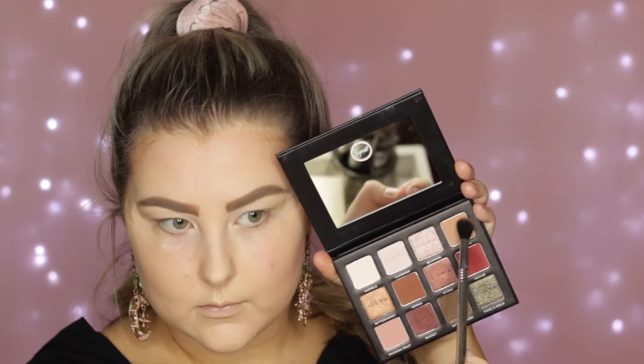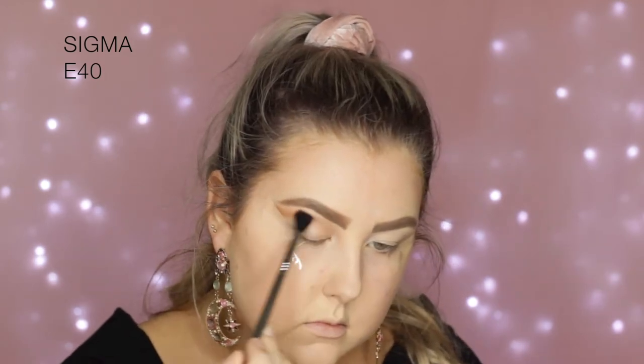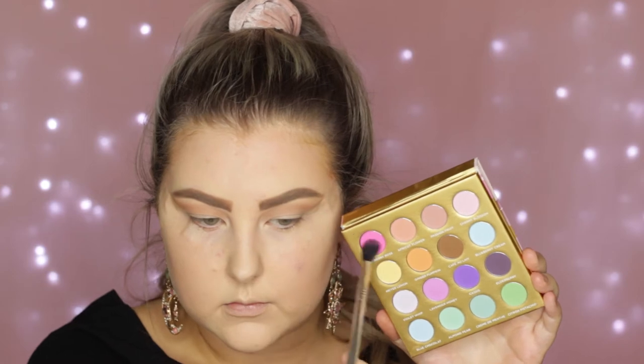Then I'm picking the shade Toasty, which is this light warm-toned brown, and I'm just using an E40 brush just to buff this into the crease as a transition shade. I just wanted it to be a little bit of a mixture of a neutral in with all the pink so it wasn't too overwhelming.